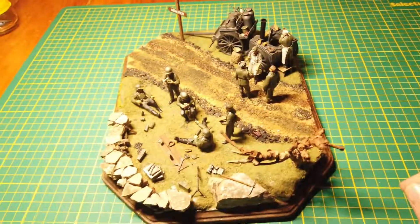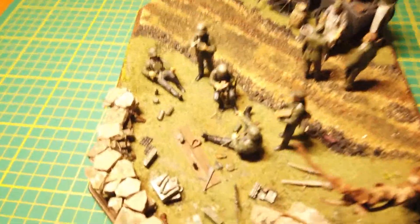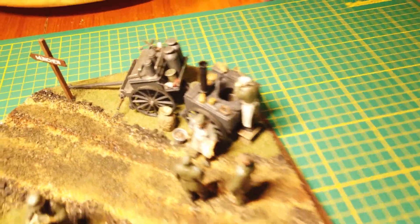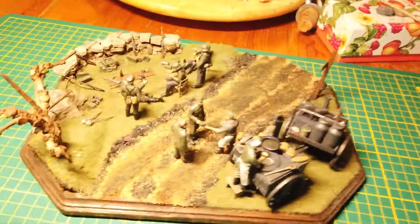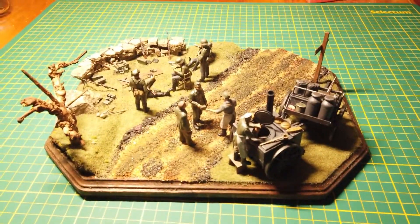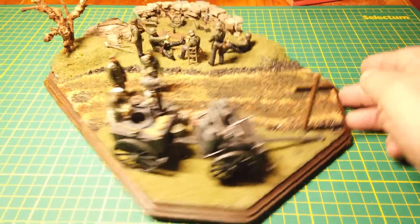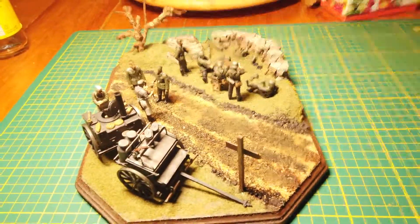Moving it around, you can see it from that angle — all the stuff I put in the defensive position there. And a little closer look at the field kitchen; we'll move it around so you can get an angle from this side and see a little more detail in the field kitchen, and there it is from that angle.